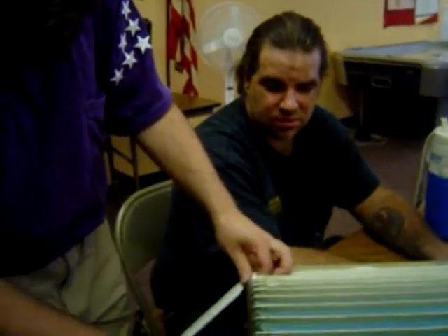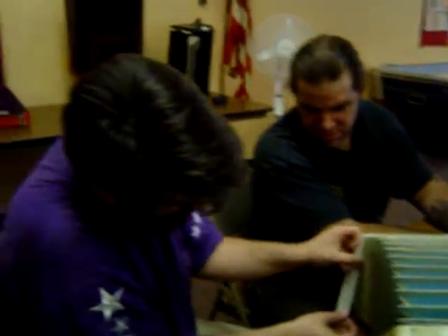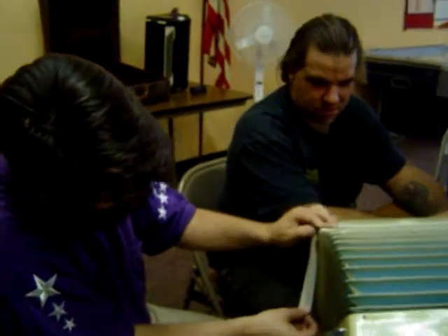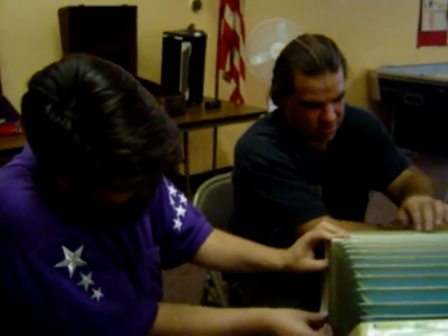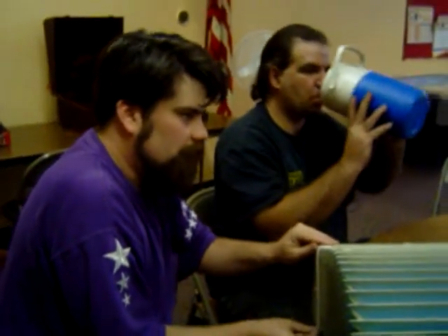Now let's see what we've got here. Yeah, it's coming out. By the way, if you are an honest-to-goodness accordion player at home and have any idea what you're supposed to actually do in this situation, please email us.